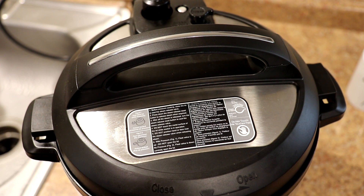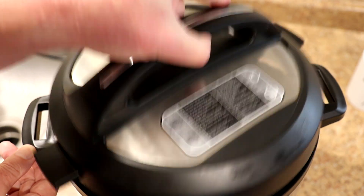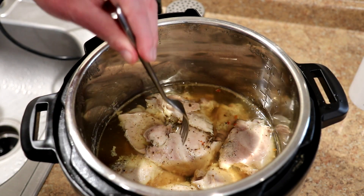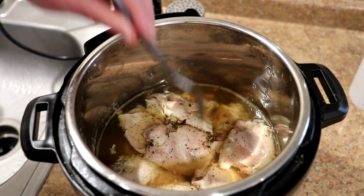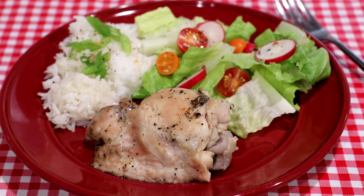These have been in the pot for 53 minutes and I just heard the pressure pin drop, so let's take a look. These smell really good and they look nice and tender, so let me grab a plate and we'll try one out. Let's see how this turned out.